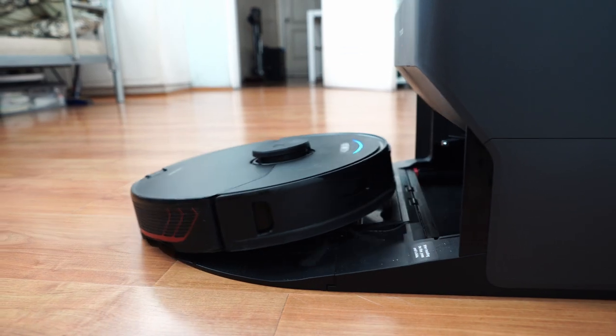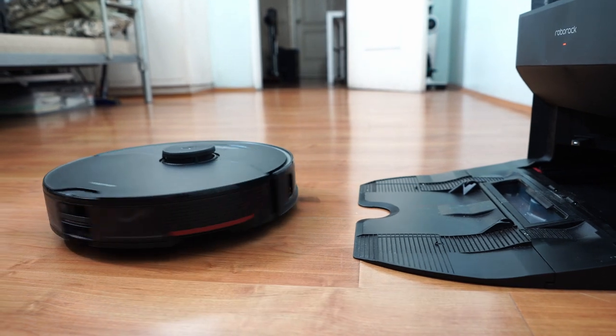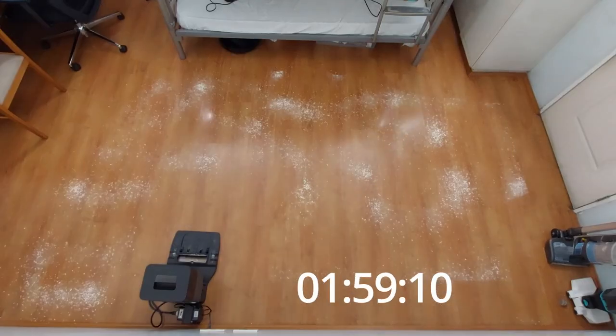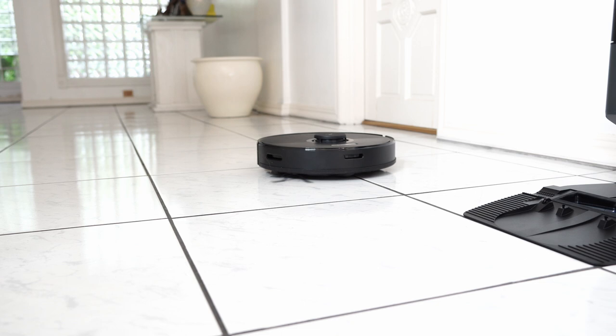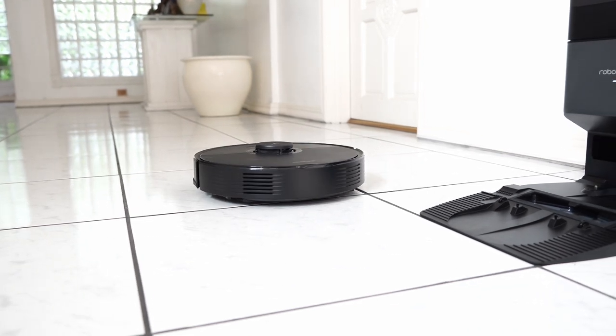All Roborock products here utilize the same 5,200mAh lithium-ion battery with a claimed runtime of 180 minutes in the lowest setting. These robots are highly efficient with their algorithm, and the mapping run further enhances this efficiency during map creation. If you need a robot vacuum for a large home, Roborock's navigational features make it a compelling option.